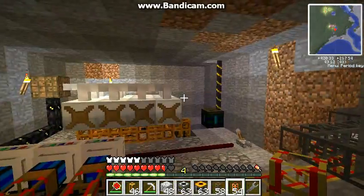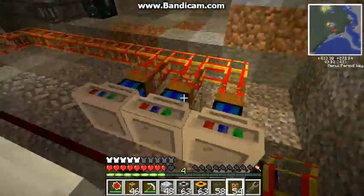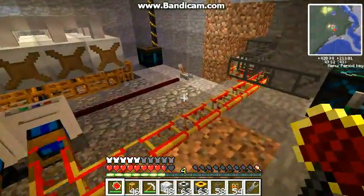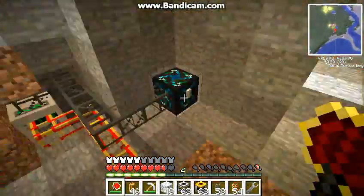Hey guys, Corn Syrup here. Hope you like my friend Bluetrick, just giving a little intro. Today I'm going to be showing you guys my eco-friendly machine — it makes energy for Buildcraft without using any types of fuel or anything.